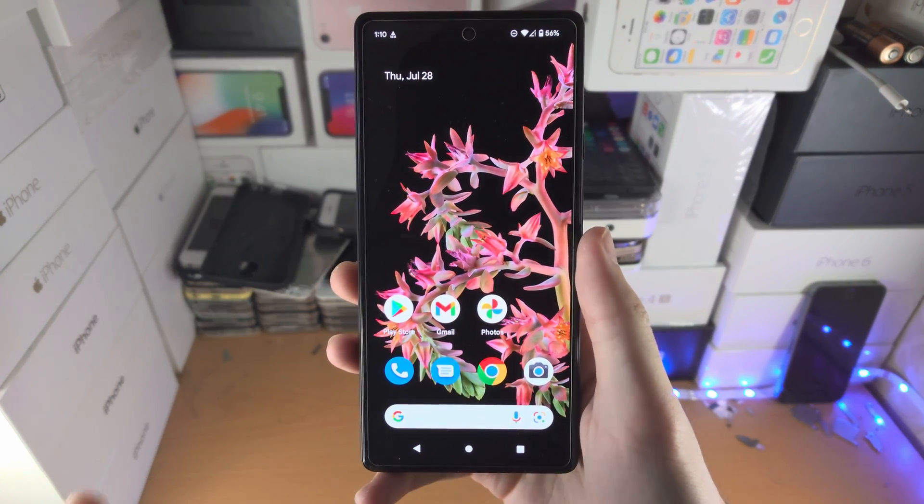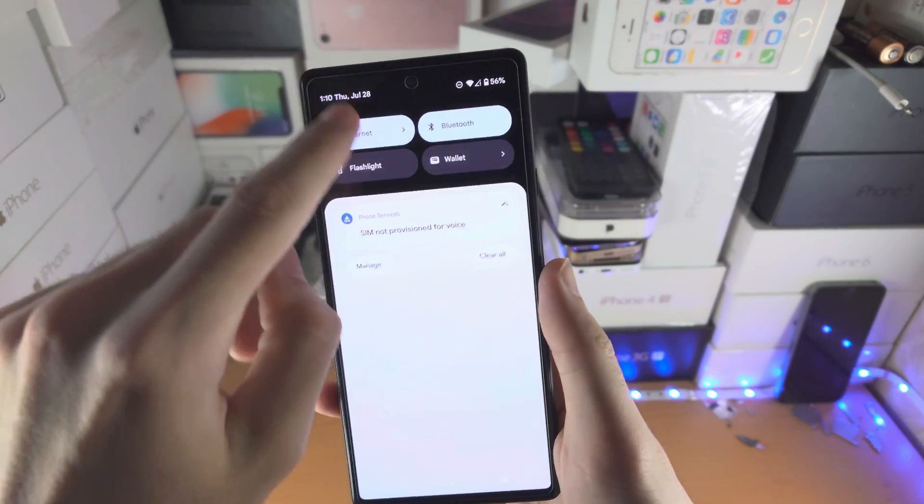Welcome everyone. I would like to show you two ways to turn on the hotspot on your Pixel 6 series.